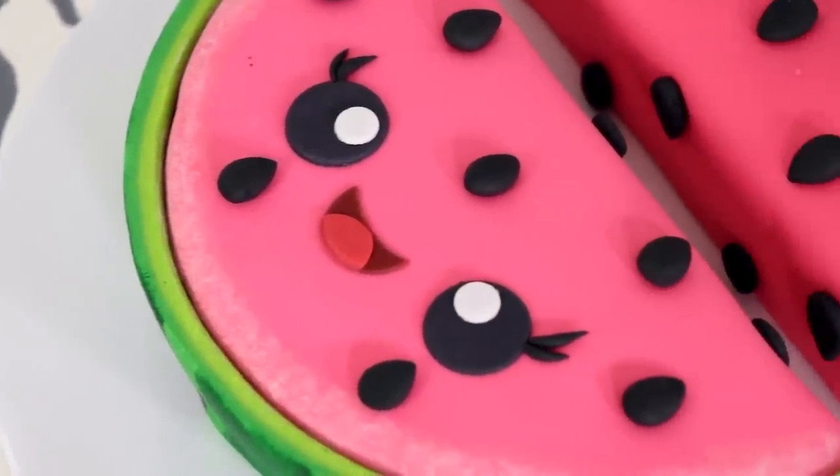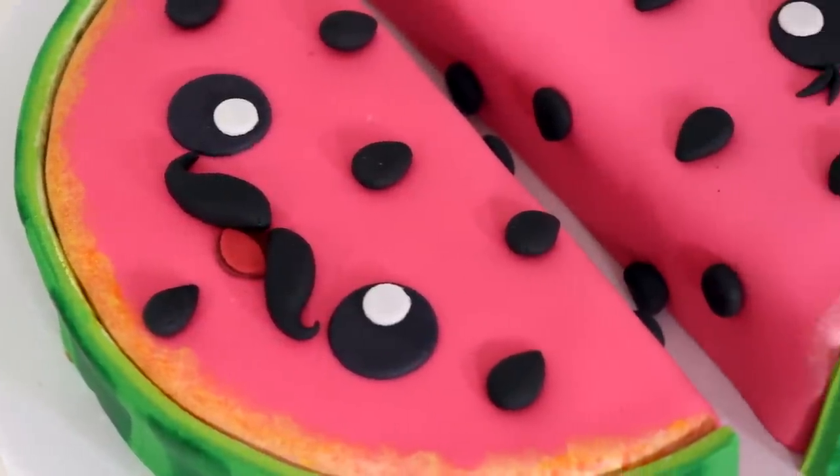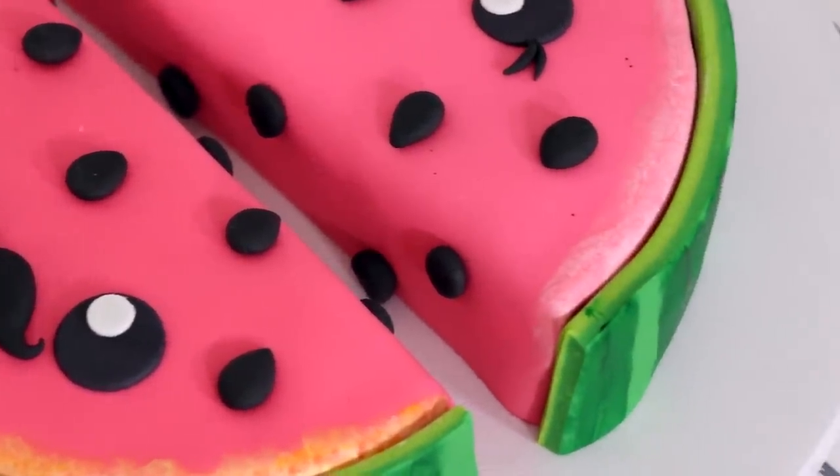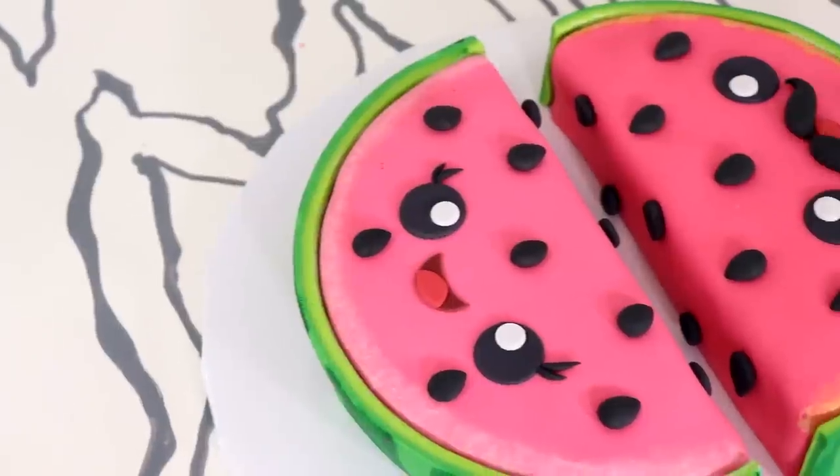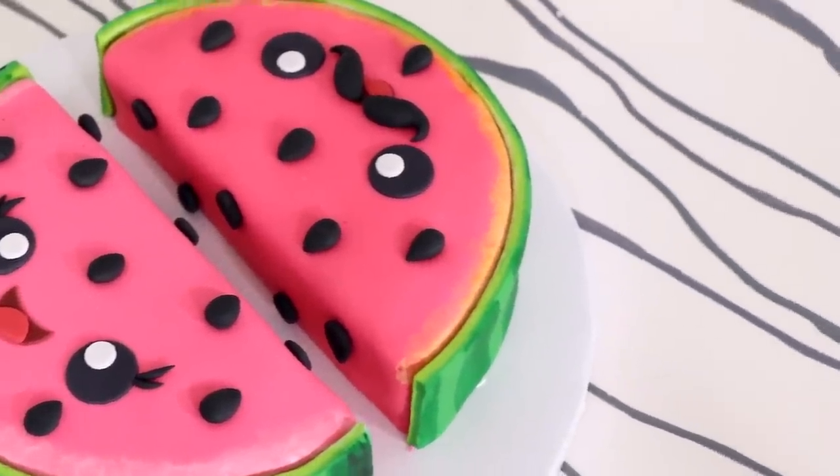Hey guys! So today we are making one of the most amazing couple cakes I've ever created. I'd like to introduce you to Mr. and Mrs. Water Malone. I love watermelon cakes — I love watermelon cakes, so I decided to make one.